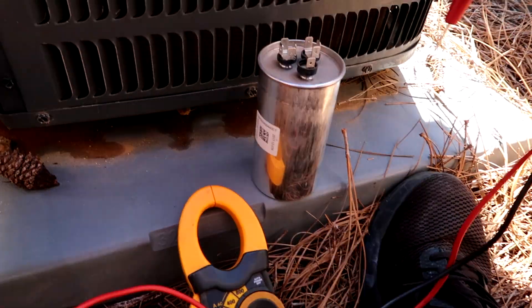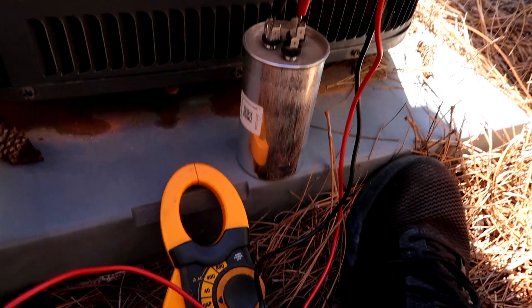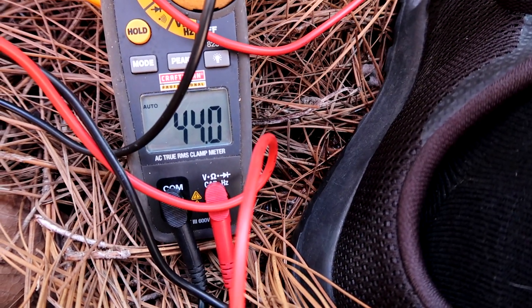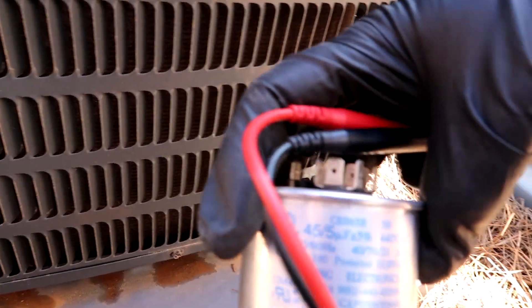Alright, real quick — this is the old capacitor I took off. I always change them out, but let's just test it anyway. One lead on common, one lead on HERM — 44. It should say 45, so this thing was getting low. This is a 45/5 capacitor. That's why I just go ahead and change it out.